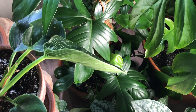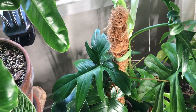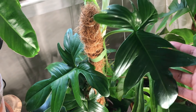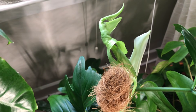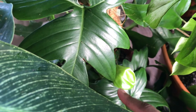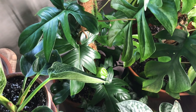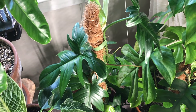Right here is my Philodendron podatum. I got this plant off Etsy and it is growing really well. This is one of the latest leaves — a pretty nice size. It's growing a new leaf here as well as one down below. I have this one climbing up a moss pole and it's doing really well. It doesn't give me a lot of issues or hard times.